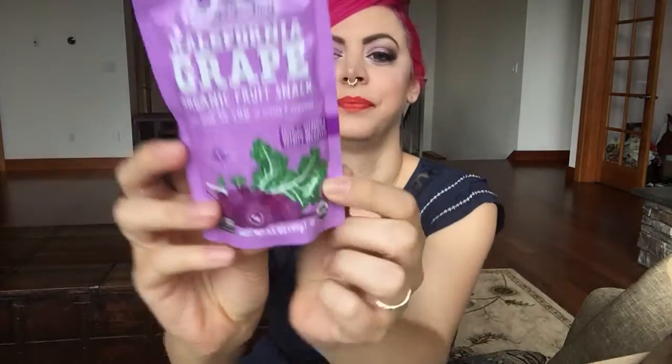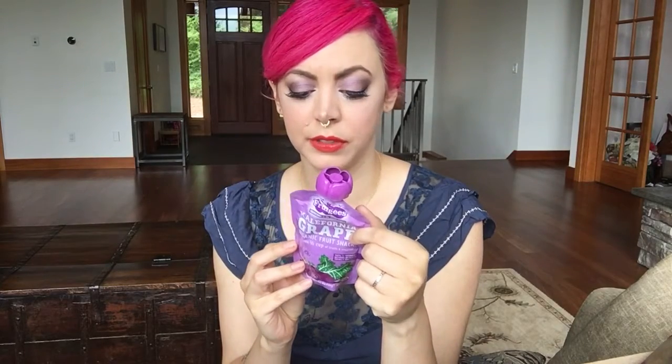Next we have Fruji's! I love these little Slurpee pouches because they're great for when you're on the go and in a rush and don't have time for real breakfast. This is made with one half cup of fruits and veggies. It's California grape, and it says totally vegan right on the package. So yeah — kale and grape. Sounds interesting, and I like that they don't add sugar. I'll be trying this out later.